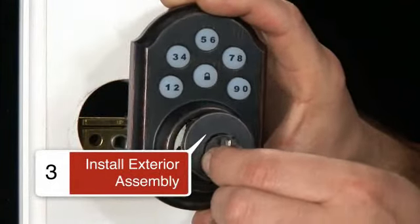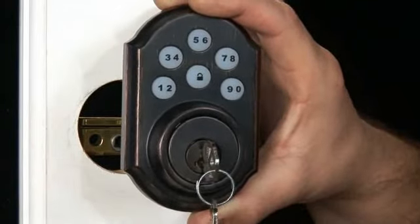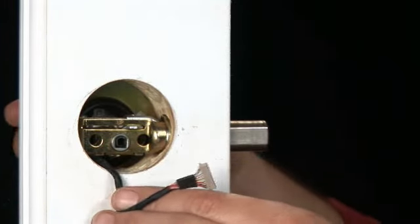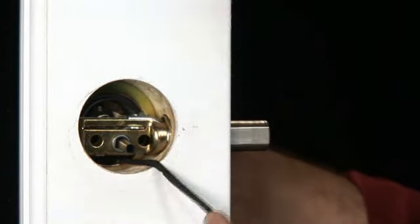Now you want to install the exterior assembly. Place the adapter on the door. Insert the cylinder into the exterior assembly with the key in and rotate the torque blade to align with the crank in the latch. Thread the wiring harness through the adapter and under the latch, and place the assembly on the door.